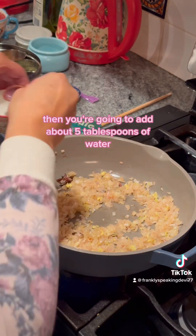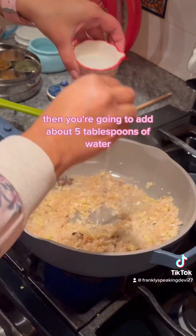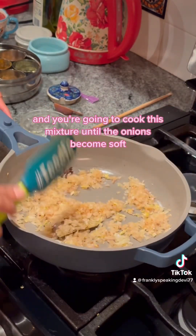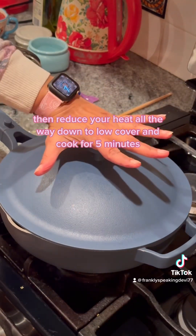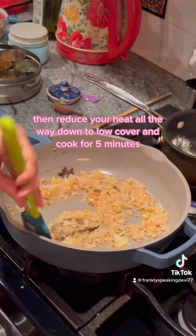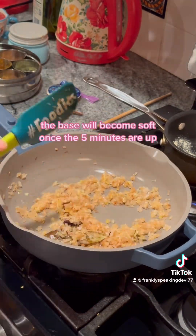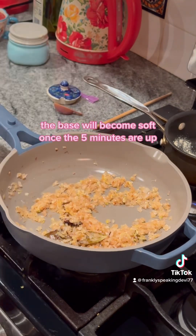Then add about five tablespoons of water and cook this mixture until the onions become soft. This takes about two minutes. Then reduce your heat all the way down to low, cover and cook for five minutes. The base will become soft once the five minutes are up.